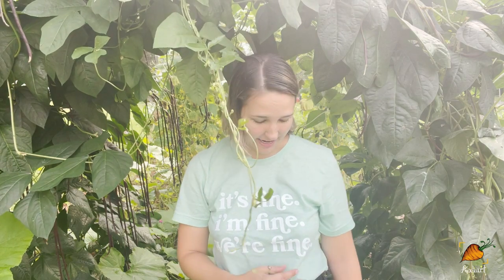Hey guys, my name is Rachel and welcome back to Oxheart Gardening. This is our week eight garden tour and as you can see, the garden has completely gotten away from me. It has gone wild. You guys are going to love seeing everything that's growing, so let's get into it.